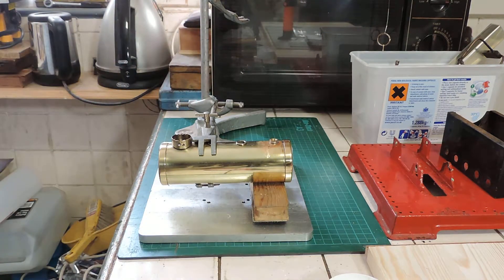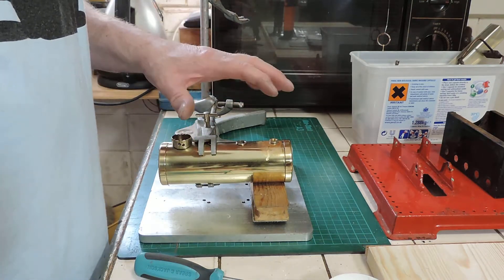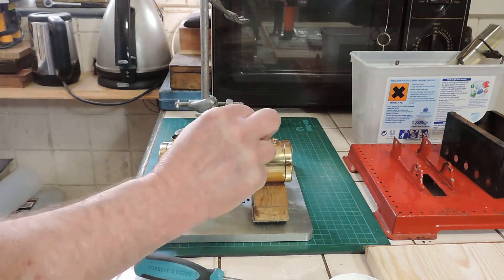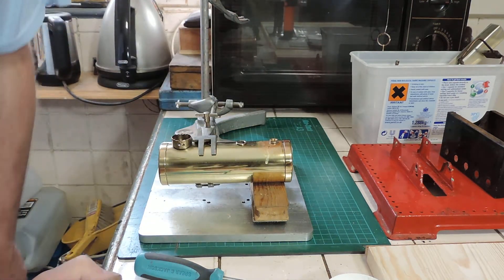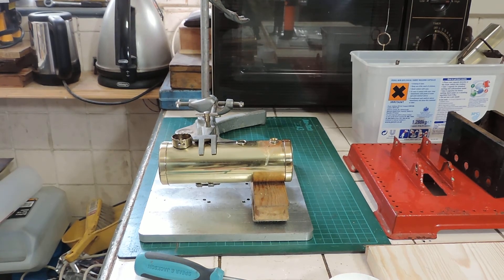That's pretty much all there is to it. One little trick I've found is you don't want to get this too hot, because you can actually boil the solder and it will just bubble and go all over the place. You just want to heat it up enough so that it flows around the joint, and once it's done that — which it has done quite nicely there — the job's done. Don't overdo it. It needs to be cleaned up afterwards, but job done. That's the boiler pretty much sorted.